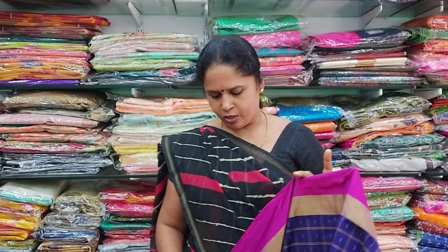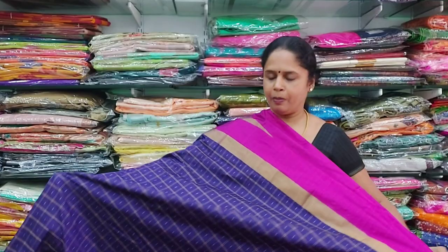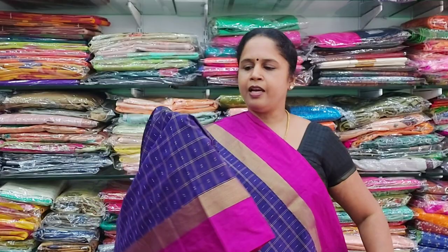This is the first saree which is actually a dark purple, a beautiful violet colour. All the dark violet colour with pink colour border on either sides, and ithe illa zari border irukkoum. Saree fulla you have checks with thread weaving inside, and the combo irukkoum throughout. Ithe illa rate vandhu 800 rupees.